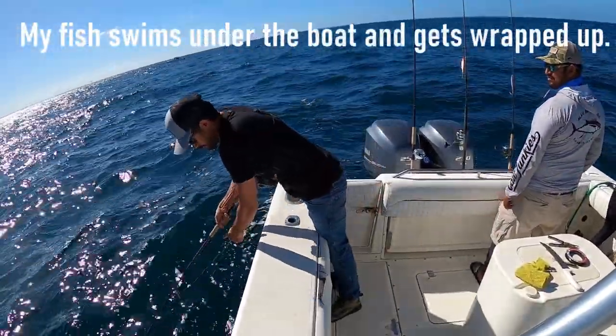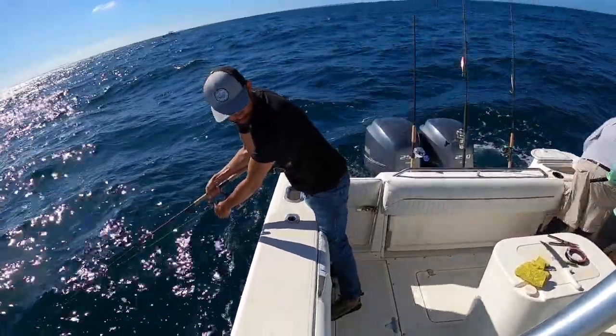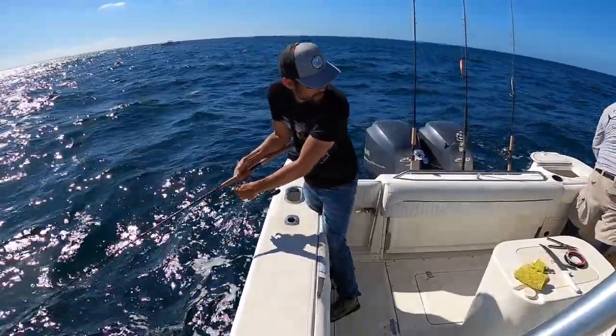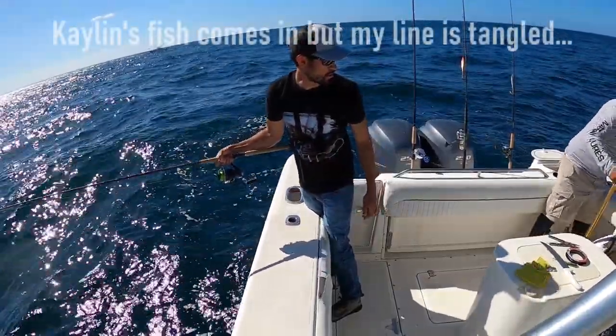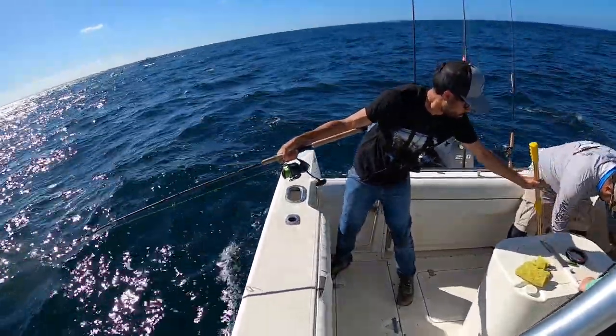You guys might be tangled - I'm pulling it, that's probably mine. Yeah, they're tangled. Thank you - that's yours. Yeah, yours is right there behind the bus.